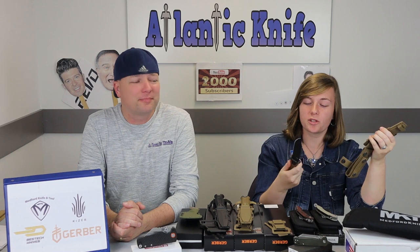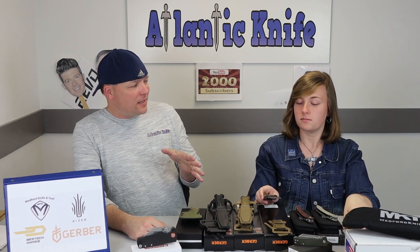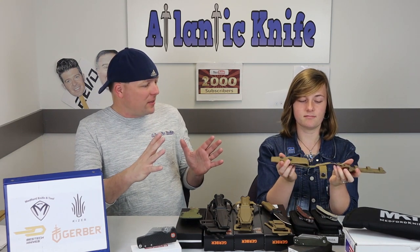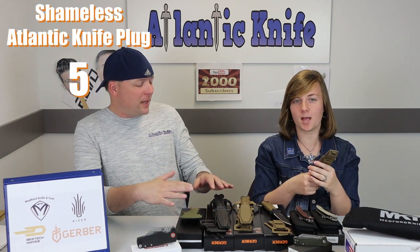Out of all the Gerber knives we've seen so far, I think this one is the most outdoor-use oriented. It's got all durable materials, it's a nice weight, and there are about 83 different ways you can carry it with the sheath and on your belt. USA-made fixed blade, multiple carry options — almost anybody can use this knife for $69.99.